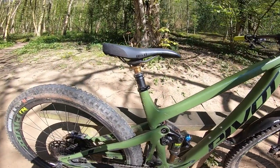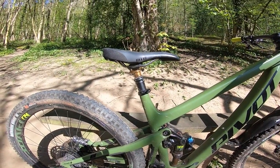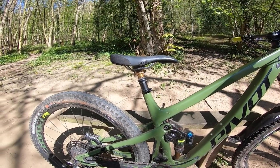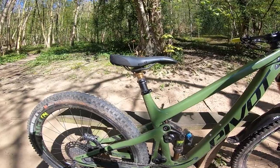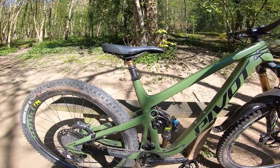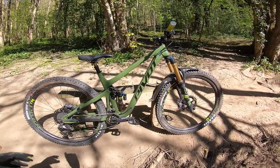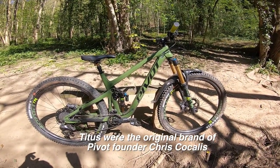As well as the Fox suspension, you've got a Fox Kashima-coated Factory Transfer dropper post in a 175mm stroke on this size. There's plenty of clearance thanks to that short seat tube, so when the seat goes down it's a proper drop and you can really get your groove on.